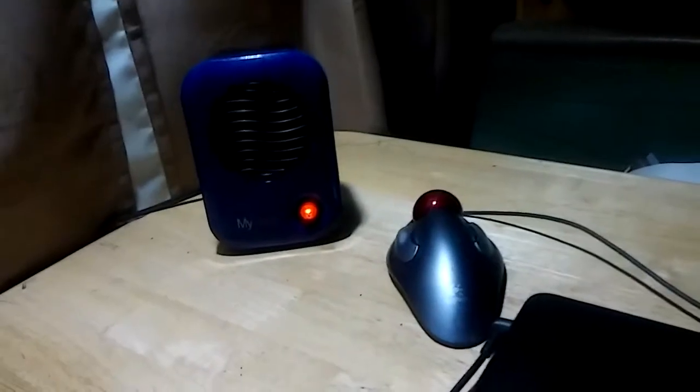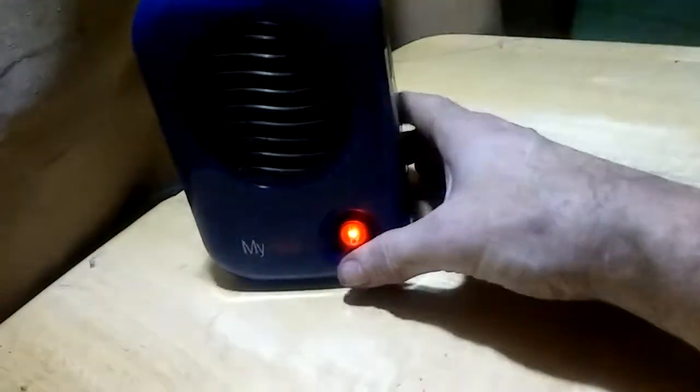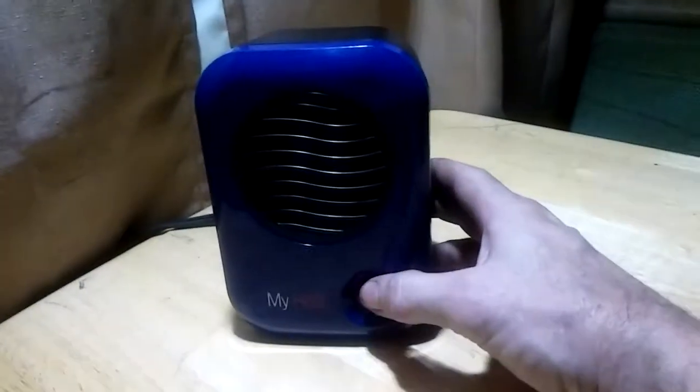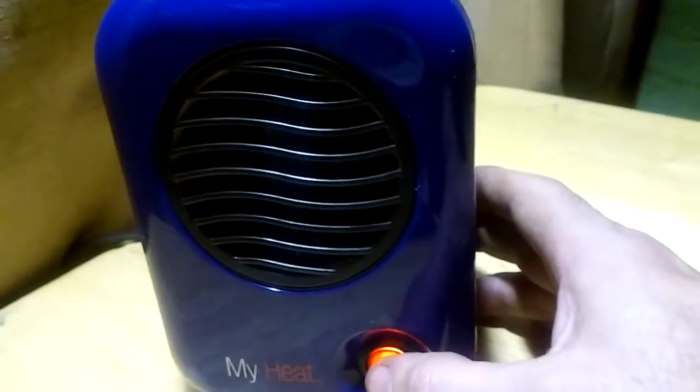Okay, here's a mouse for scale — I told you how small it is. It's pretty small — here's my hand. This thing puts out an amazing amount of heat. It's just got an on/off switch and a computer fan. Seems like a pretty solid little guy. The front of it is metal — it's all metal. Let me turn it back on so you can hear it. Like I said, it's a computer fan, but man, I really like this thing.